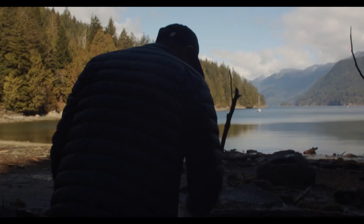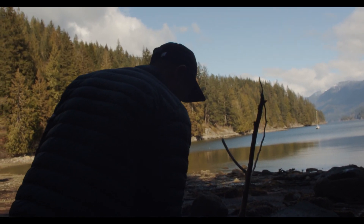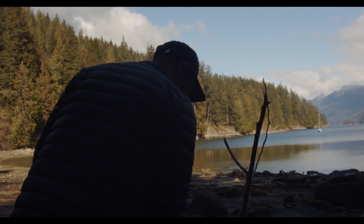Traditionally you're going to use a mud crab, like a Sri Lankan mud crab. But here in Canada we're going to be using Dungeness, which is something that's super fresh and available to us locally.